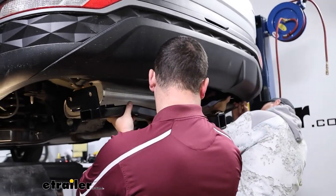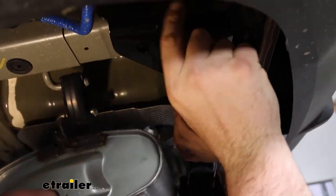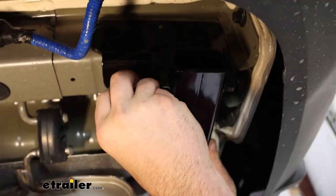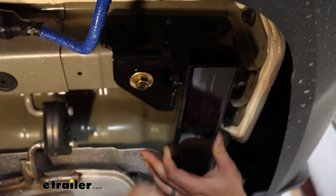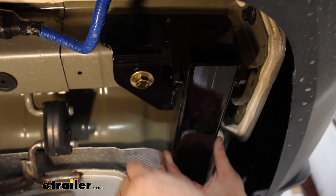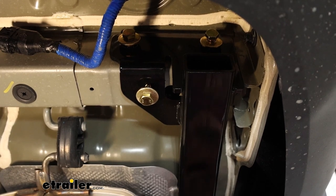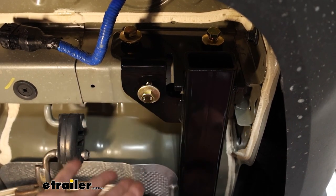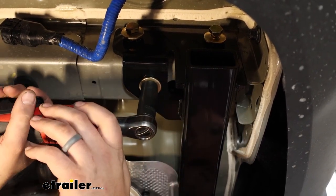We're going to raise the hitch into place, going up over the exhaust side first, lifting it up enough to get the hardware started on each side. Get the bottom bolt started first so it supports itself, then get the side bolts in place. All six bolts use conical tooth washers with the teeth biting into the hitch. Get everything hand-threaded, then snug them down with a 17-millimeter socket before coming back with a torque wrench.